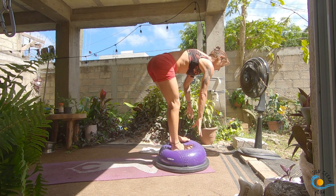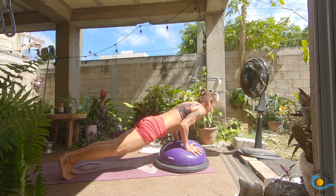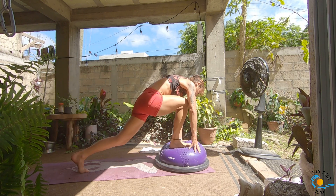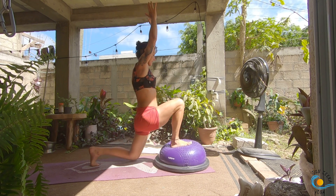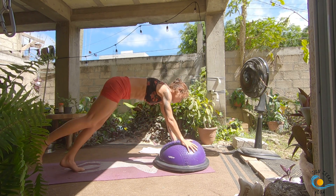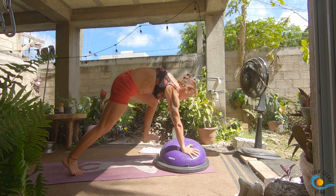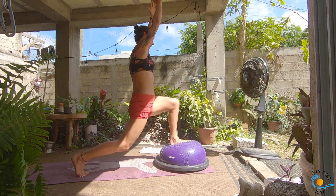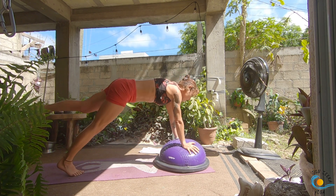Come into your chair pose, take an inhale; as you exhale, forward fold; inhale, lengthen; exhale, make your way through your vinyasa. Inhale the right leg up; exhale, step it through; inhale, coming to your crescent lunge. Exhale, tap the back knee; exhale, straighten both legs; inhale, coming to your crescent; exhale, through your vinyasa. Inhale the left leg up; exhale, step it all the way through; inhale, crescent. Exhale, tap the back knee; exhale, straighten both knees; inhale, into your crescent; exhale, step it back, vinyasa. Look to the top, step, walk or float your feet onto the BOSU ball, and come all the way to standing.